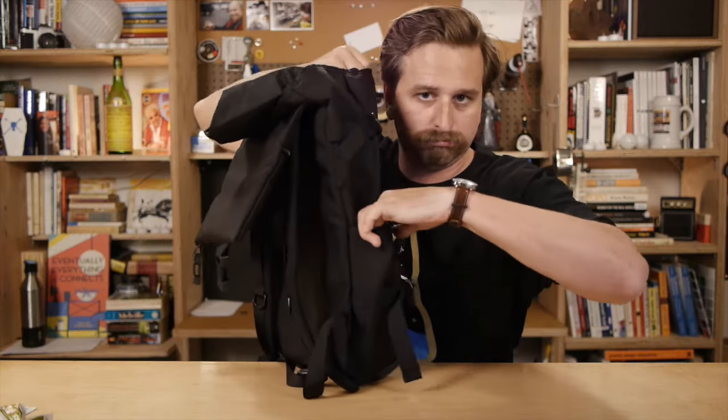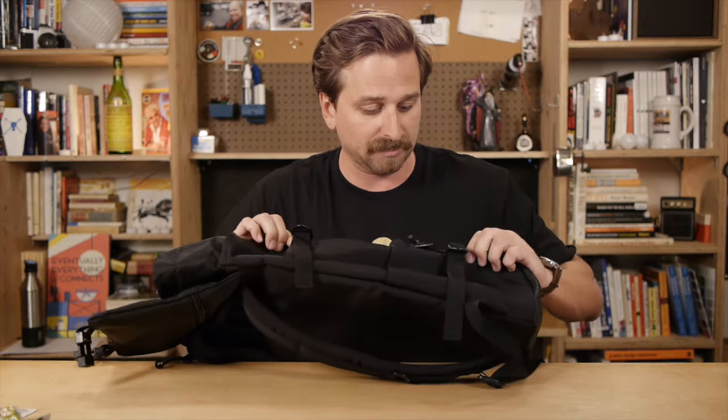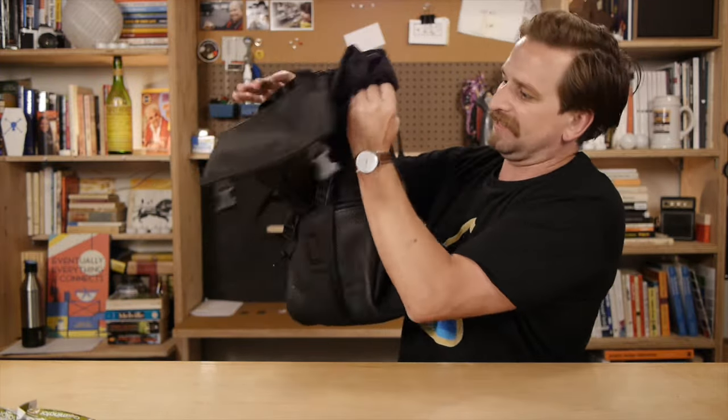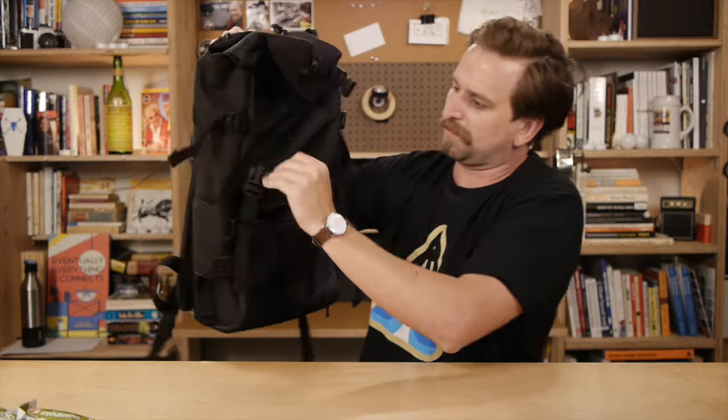On the outside of the bag, you've got these two water bottle compartments, one on each side — both identical. You can just kind of fit a water bottle in there; it's not elastic or anything like that. And then you've also got these compression straps. The bag is pretty slender, so I'm not sure how much I'd need them. I kind of dislike them because look how many straps there are — so many things hanging off this bag, it gets confusing and my fingers get lost.